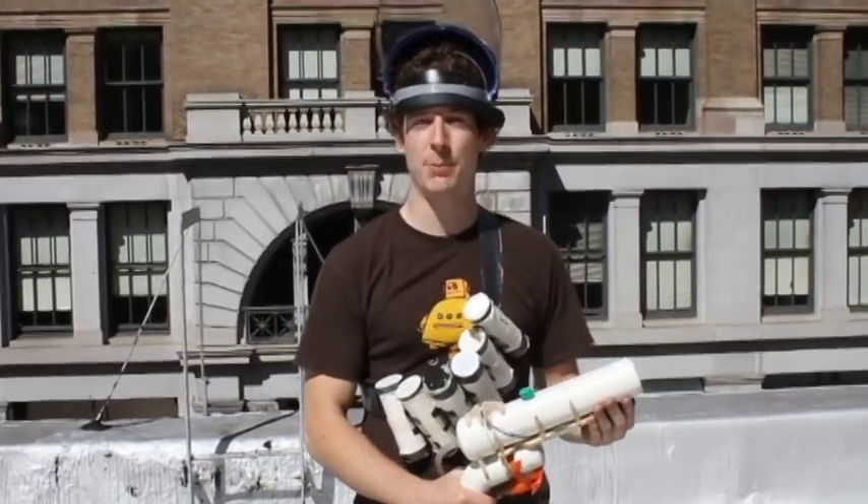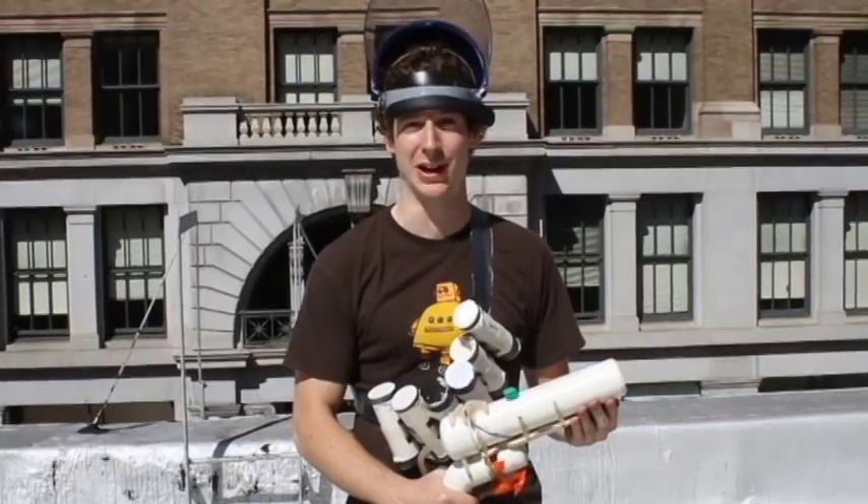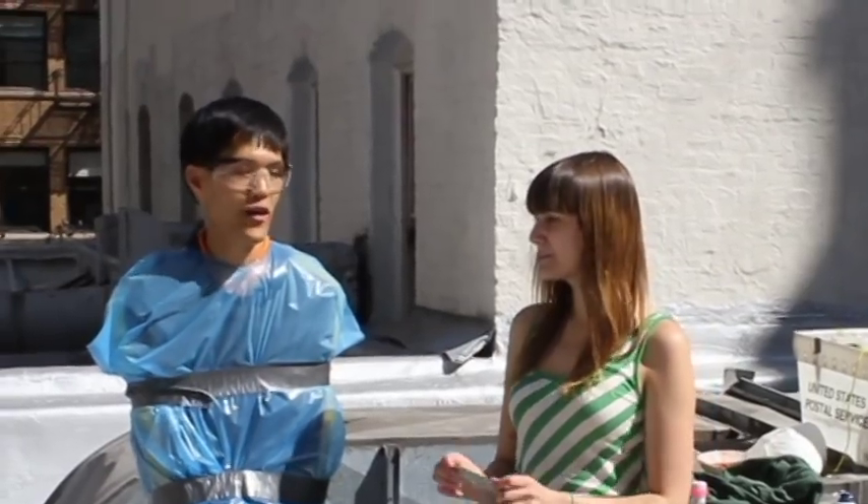Hi there! Today we're going to be testing the Portable Pneumatic Variable Payload Delivery Device, also known as the Tar and Feather Gun. Here to help us is our intrepid volunteer, Shift-E internal.